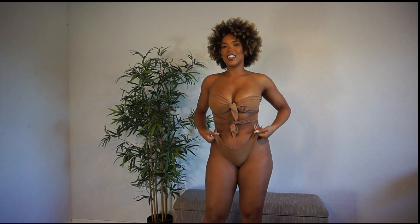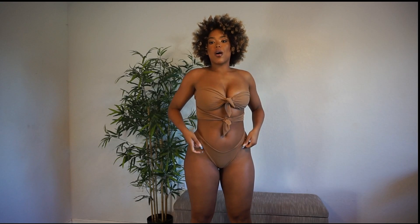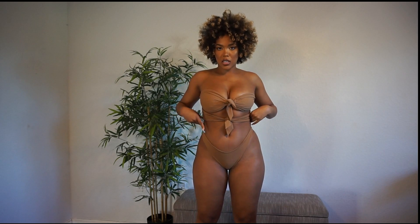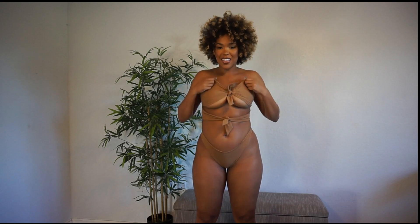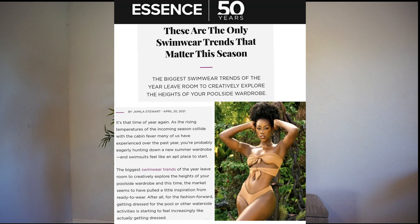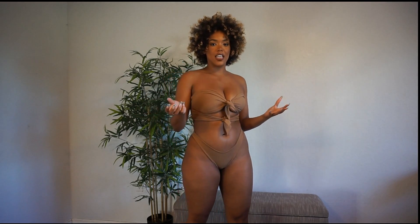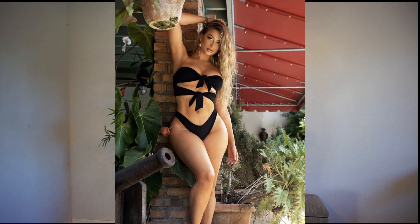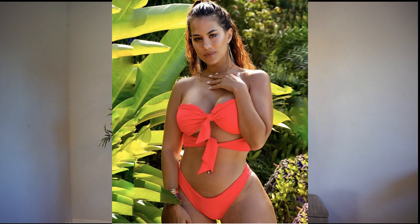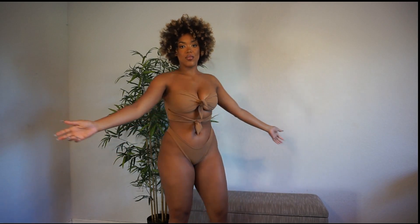These bottoms fit more on the low-rise side, so it gives you a little space. I feel great about this swimsuit — it was actually featured in Essence for trending swimwear designs, in this exact color. You can also find it in a lovely black, a lovely shade of green, and a popping coral pink color. This design has been doing really well for Exhale Swim and I absolutely love it.